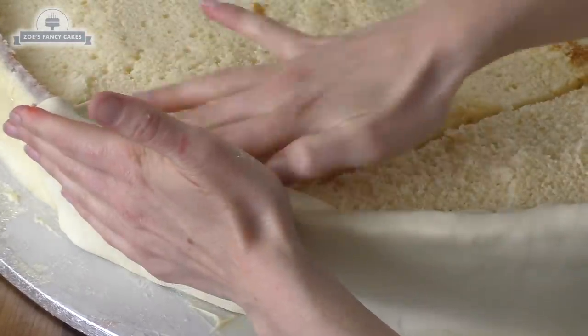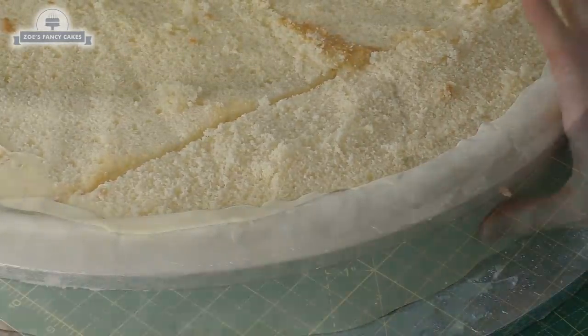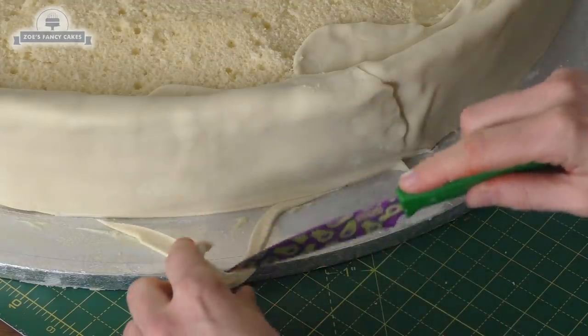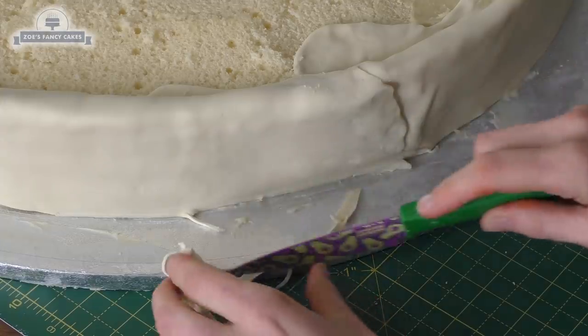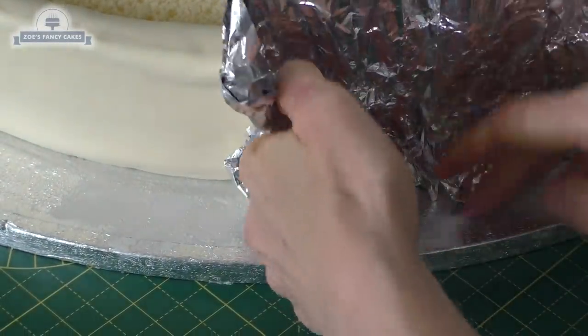If the fondant doesn't quite reach the bottom, just pull it down a little, stretching it. Anywhere it's too long I cut some off. There is a join at one side which I pressed down with my fingers — you can still see it a little bit, but it shouldn't be too bad by the time we're finished. Let's just add a bit more texture to the sides of our pizza.